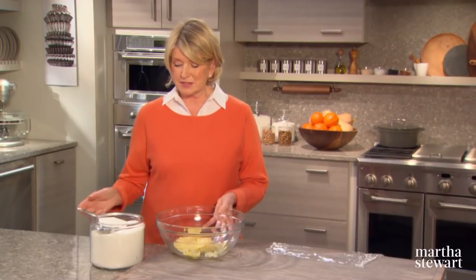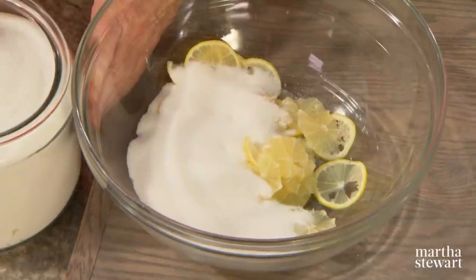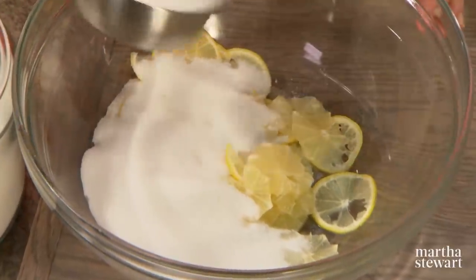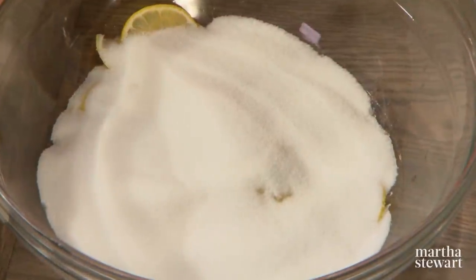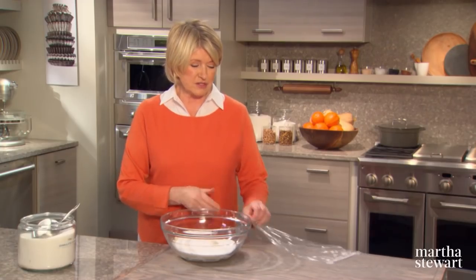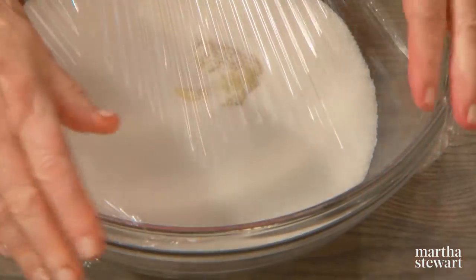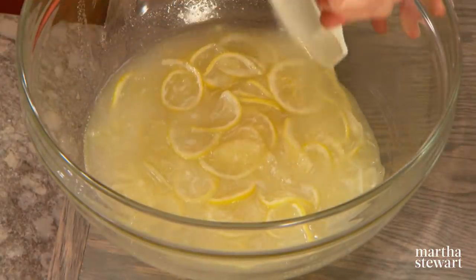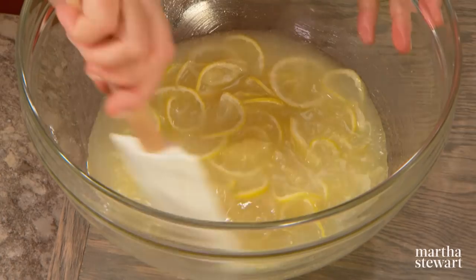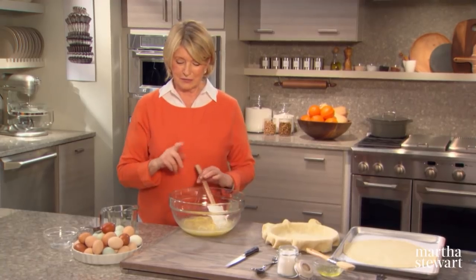Once you've sliced the lemons, add three cups of granulated sugar. Every shaker dessert recipe I've read involves quite a bit of sugar. This should sit just like this overnight, covered at room temperature. You can see that the sugar has softened the lemons and the lemons have dissolved the sugar — so that's the beginning of our filling.